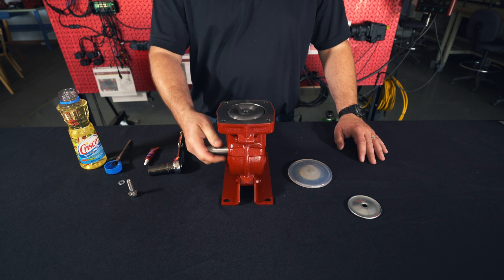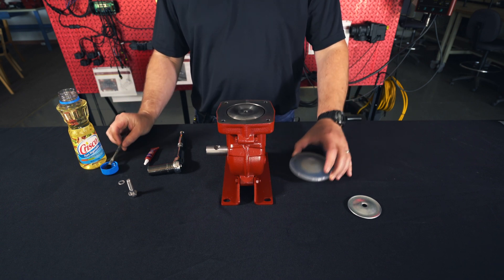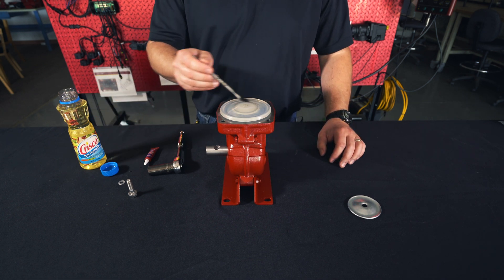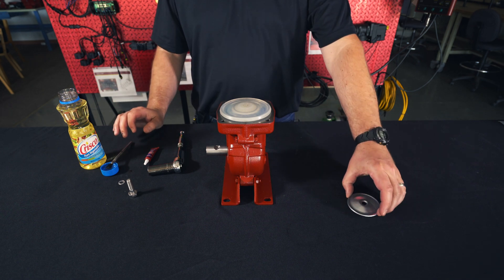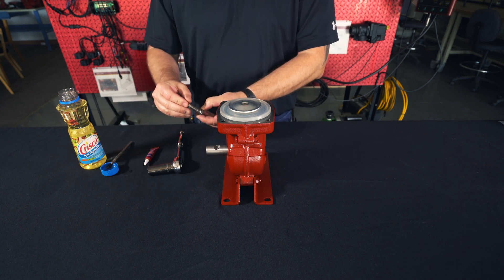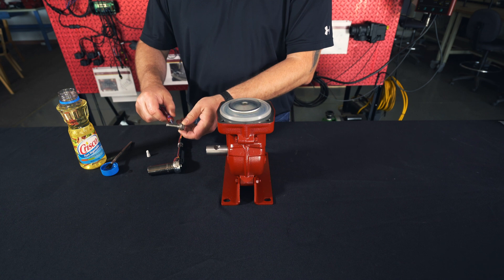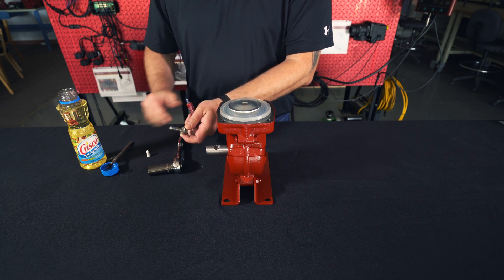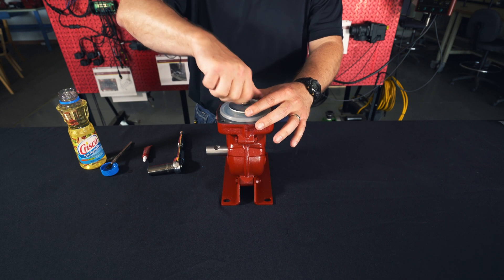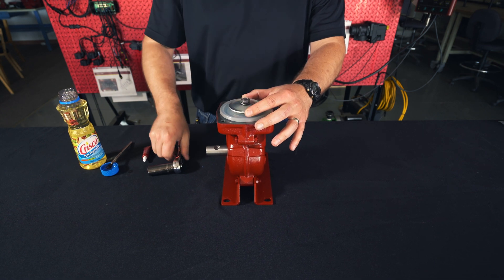Next, you're going to want to make sure your piston is in the upright position. Take your vegetable oil and put it on the surface. Take your diaphragm, flange side up, and lubricate this surface. Then take your washer, flange side up. Then take your bolt and this O-ring and put it on like this. Put blue Loctite — and blue Loctite only — on this bolt, just a little bit. Then torque this bolt down to 19 pounds.